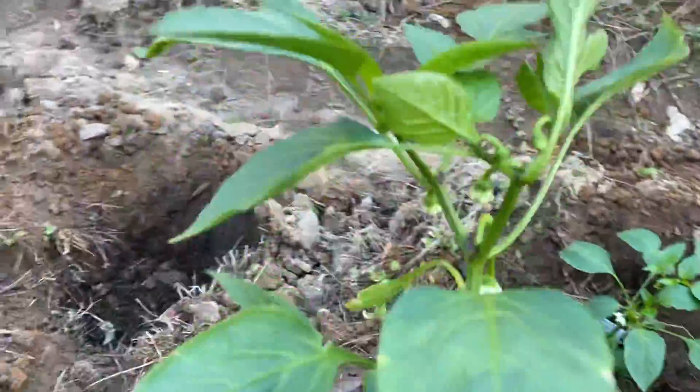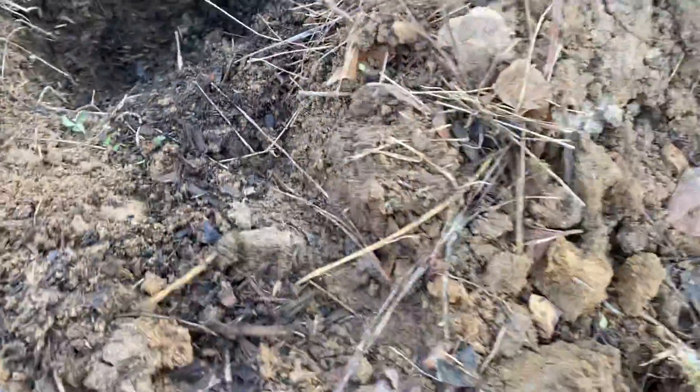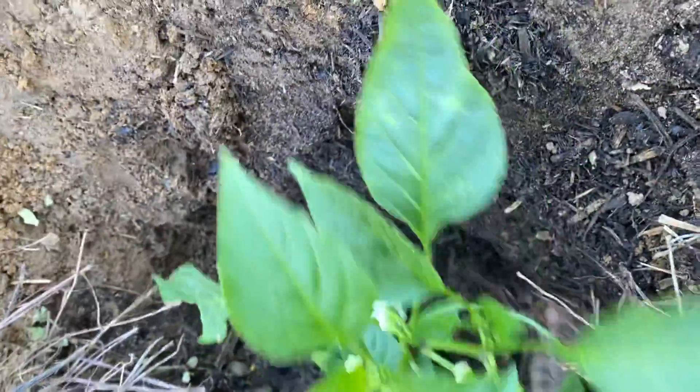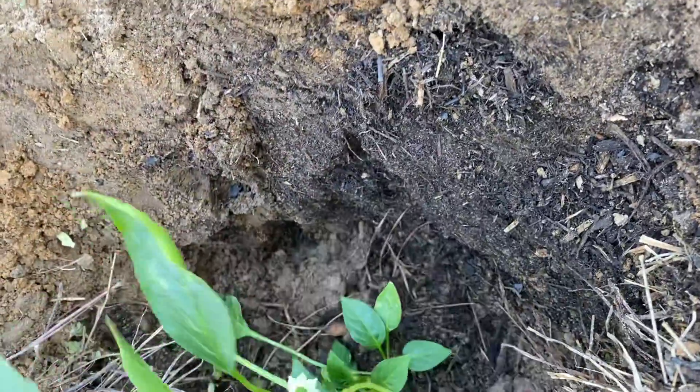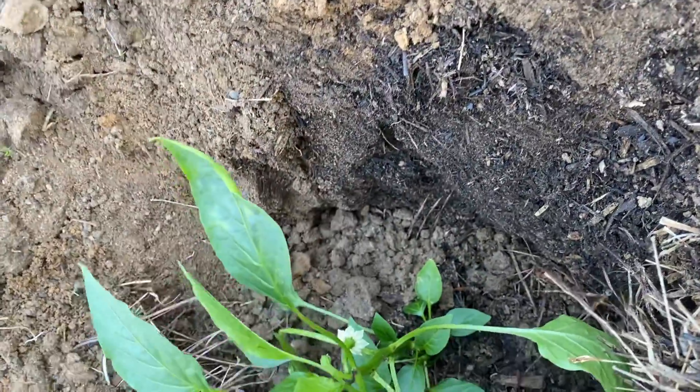This next one is sweet pepper too — it already has pepper on it. The hole is so deep that I go all the way down inside and open it up because I want the plant right down to the bottom. Watch — my whole hand is almost inside the hole, that's how deep it is. When you plant your vegetables like that, they're gonna love you. Bury it right up to the bottom leaves, that's where you bury it.